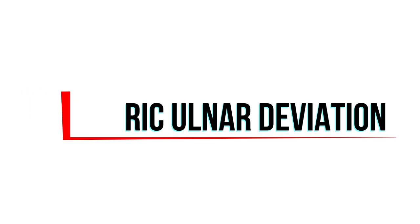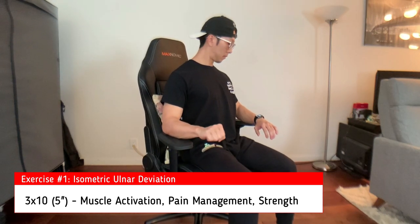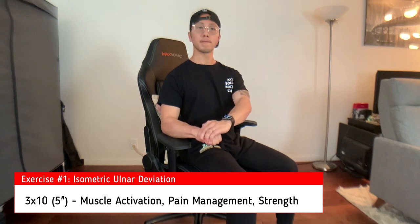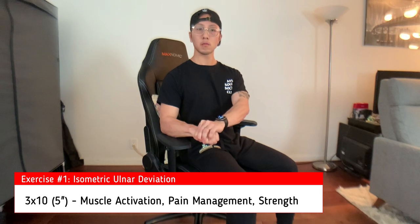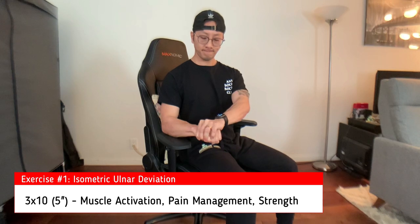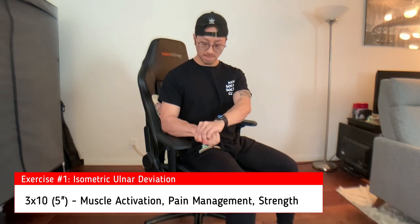The very first exercise is the isometric ulnar deviation. This is a muscle activation exercise but can also help with managing pain. Muscle activation means it allows our body to send better signals towards our muscles for a stronger and more full contraction when utilizing the muscle. To perform this, sit upright as shown with your forearm supported and resist the movement of bringing your wrist up and out.